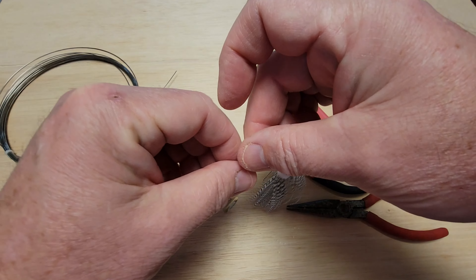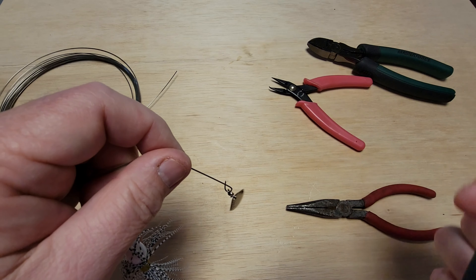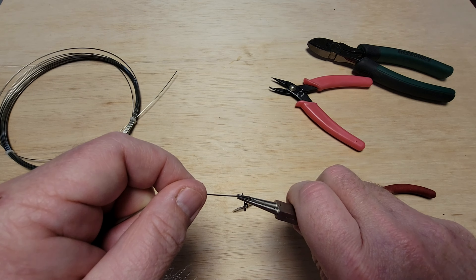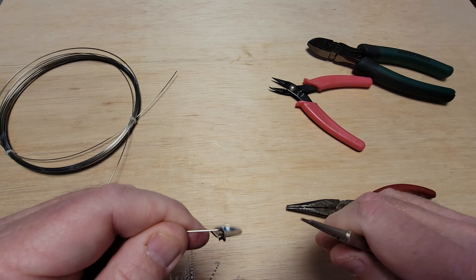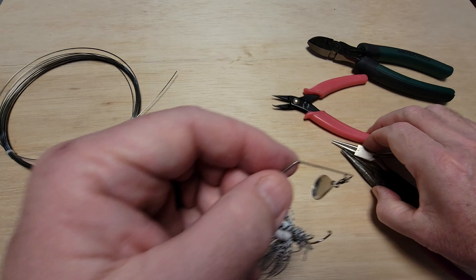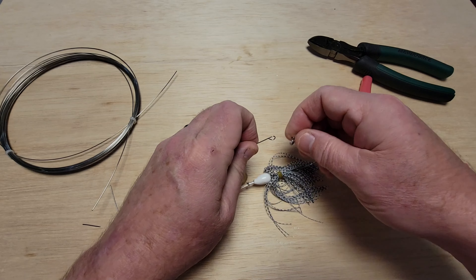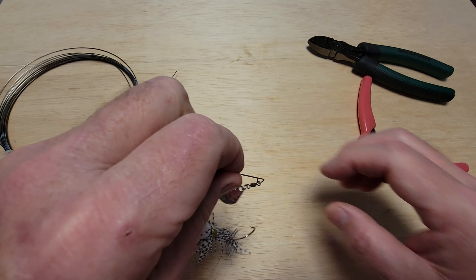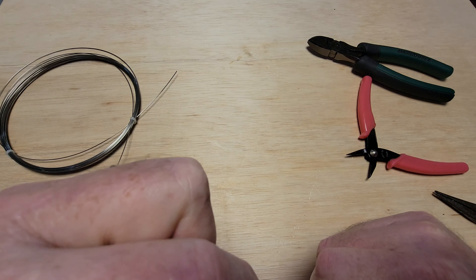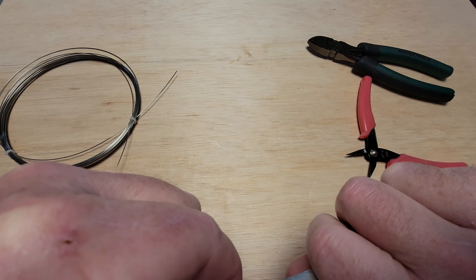If this is the first time you're seeing the Radnor rig, it's actually my own invention — I had a provisional patent on it for a while. After much thought and discussion with other people, I basically just decided not to pursue it. I prefer making lures and showing people how to make them rather than selling or anything like that. I don't mind giving them away — that's for sure.